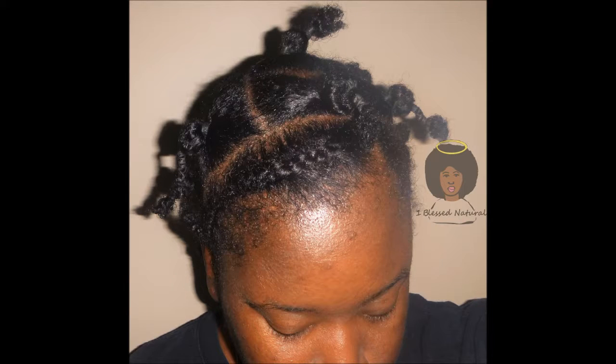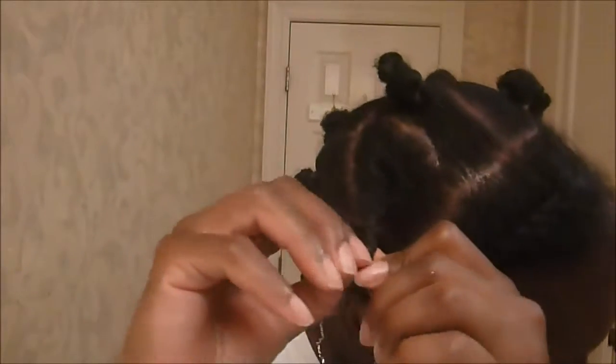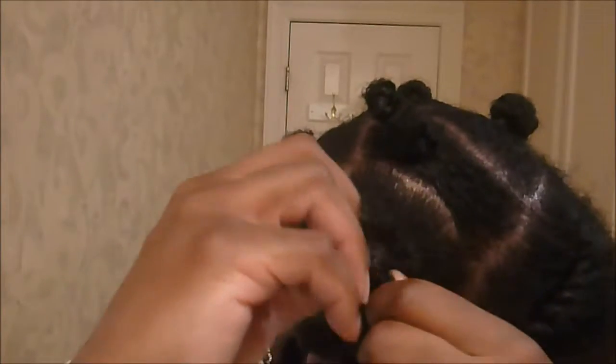Here's how your hair will look. And yes, I forgot to put on my scarf so my edges are a mess — just forgive me. Here I'm removing the rubber bands from my hair. I'm slowing it down because I want you guys to see how my hair looks when I remove the rubber bands — it's kind of crinkly.